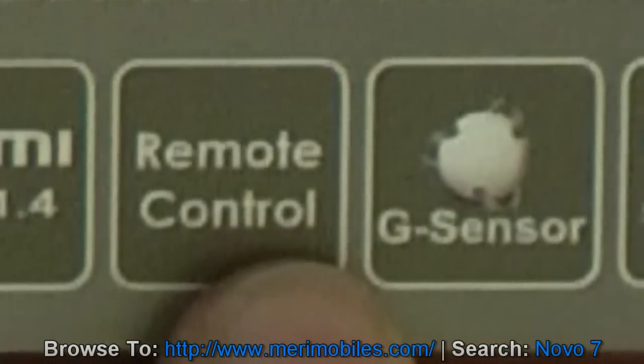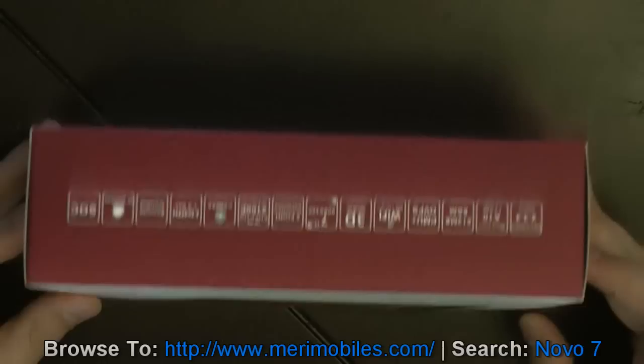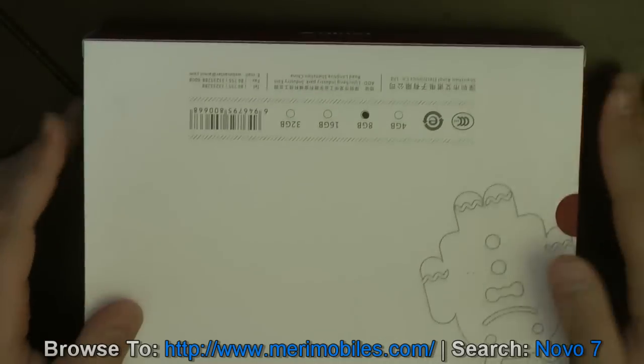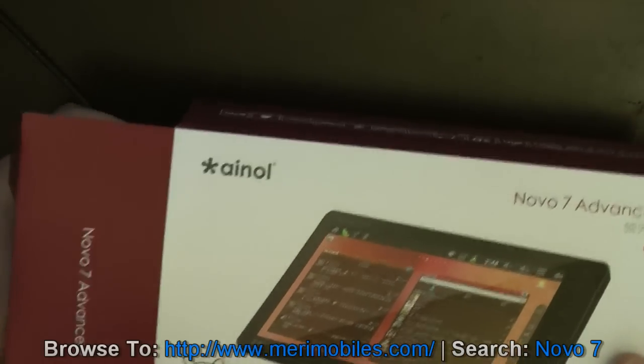MaryMobiles includes the remote control, which is great, G-sensor, and the SOC system on chip. So with the box, all those features are listed there. This is an 8 GB version, and it is a nice box. I'll go ahead and get it open here.